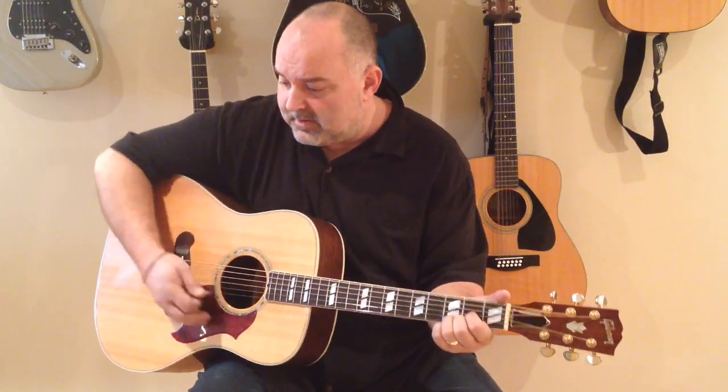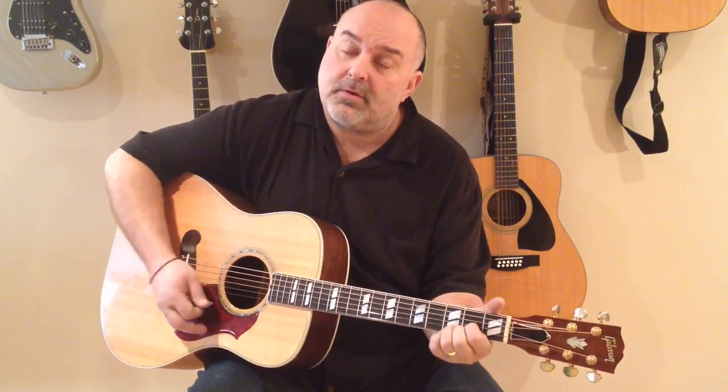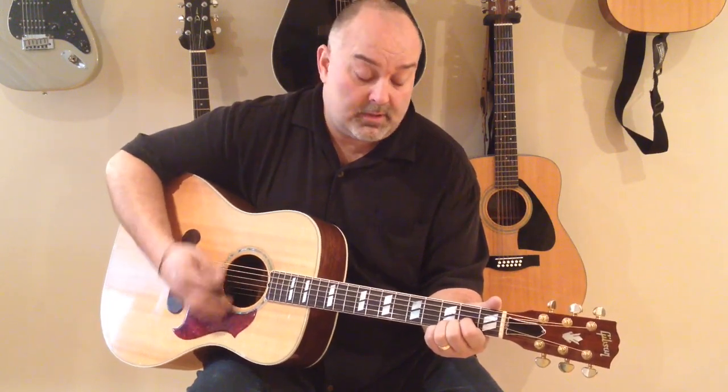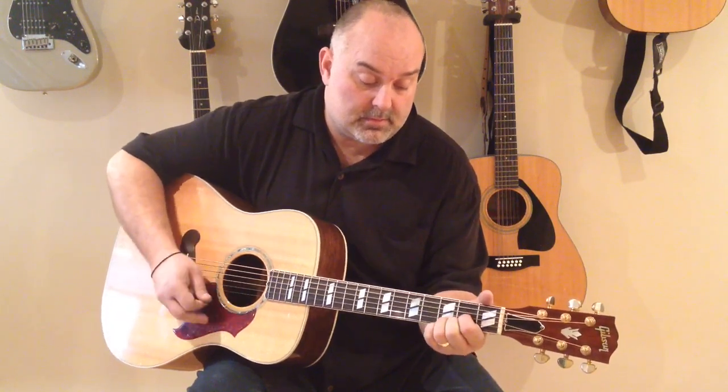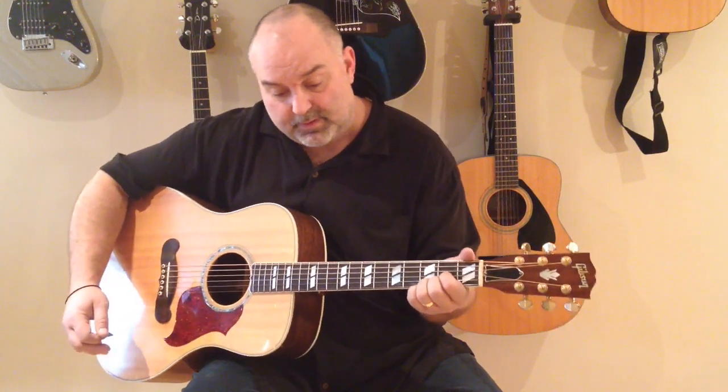It's kind of like this. [Demonstrates strumming, slowing it down progressively.] So I hope that helped you there. Just practice those progressions through and practice that strum a little bit and then join us for the song. Merle Haggard, Mama Tried — real, real great tune to play. Here we go.